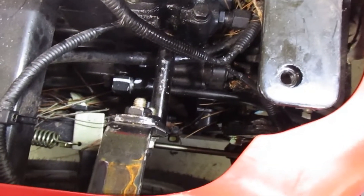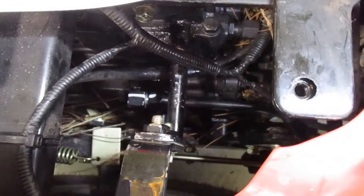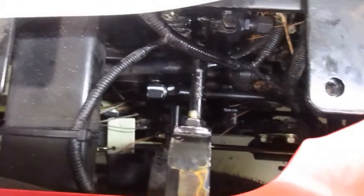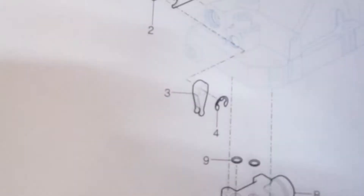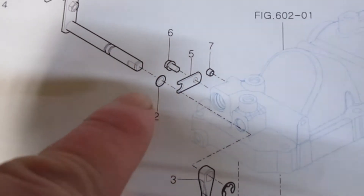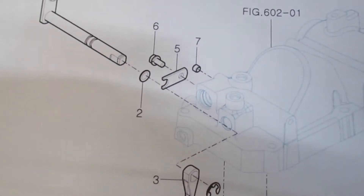All right, the next morning I let that soak overnight and still no movement. Going by the schematics, I can see there's an o-ring right in there, so I'm not going to be hitting this with heat.